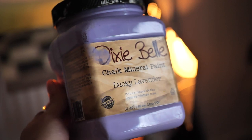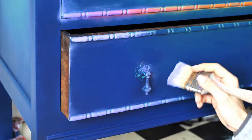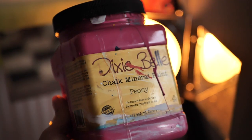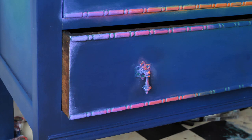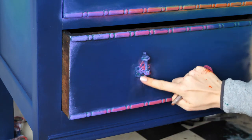Then I started to dry brush Lucky Lavender first. I took some paint on the brush and wiped the excess on tissue. The next color is Peony, and afterwards we will combine with Florida Orange. Those details will look stunning — also the handles.